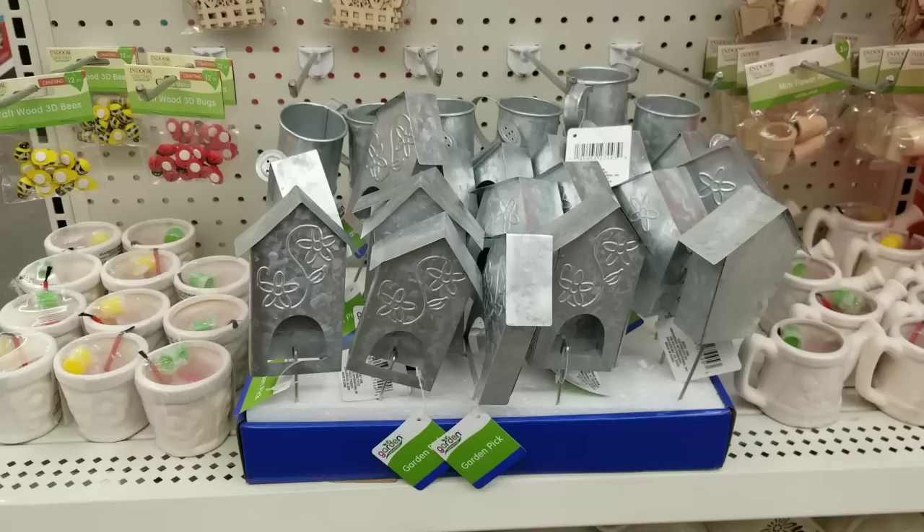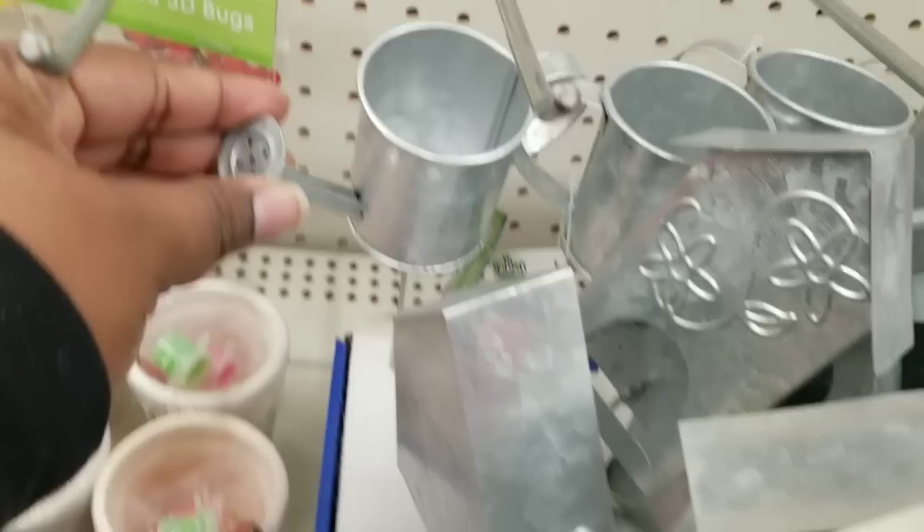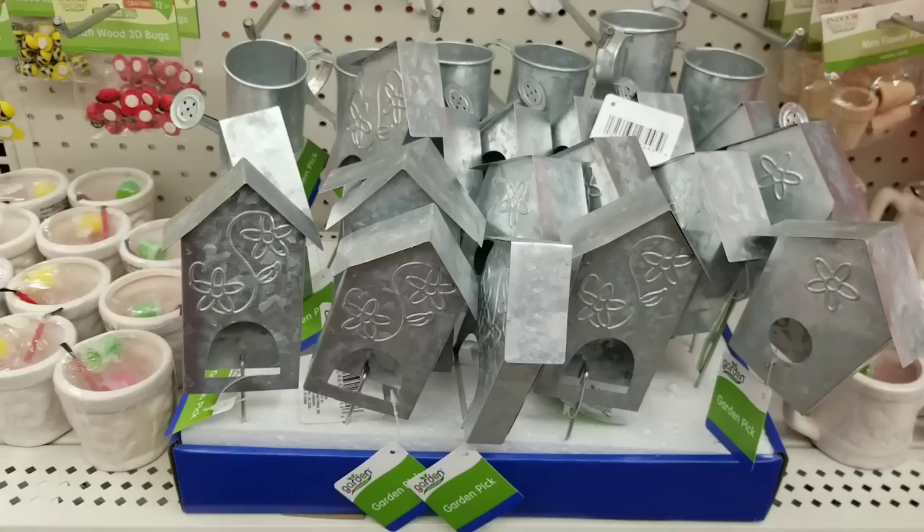Here's another awesome find — metal. I love the metal birdhouses they have; I had been on the lookout for these. They also have these in little watering cans. Now these are on a little metal stake, but you can remove that stake to use it for any craft you want. Such a great deal at $1.25.